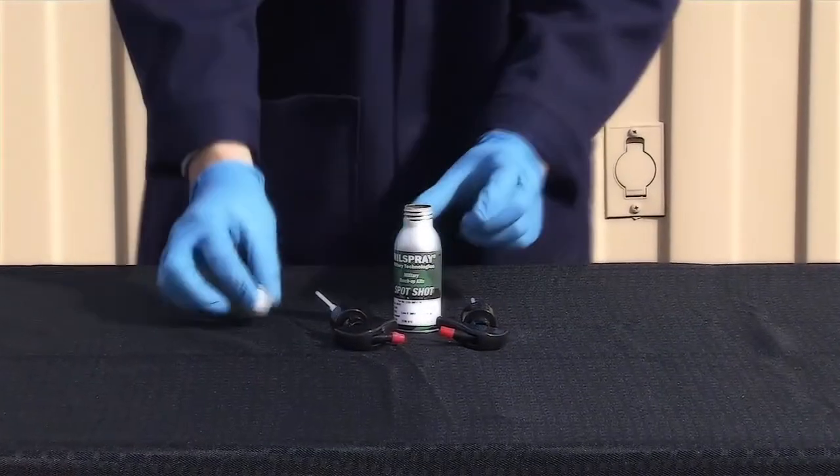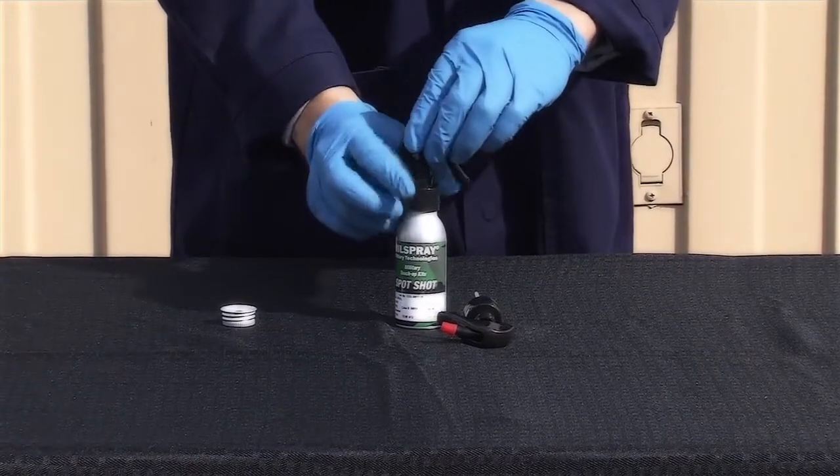Remove the cap from the bottle and install one of the spray heads.